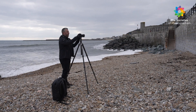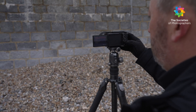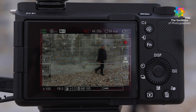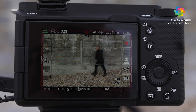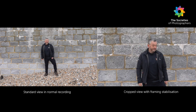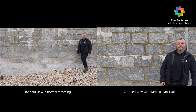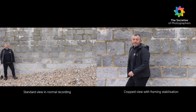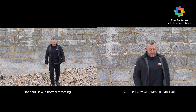One problem when framing without a second shooter is instability when walking alongside a subject. The solution is an AI-based subject recognition technology that recognises the position of the subject within the frame. The in-camera processing crops around the subject's body and tracks it, keeping the subject in a fixed position in the recorded image. This mode acts as if you've got an assistant with you.